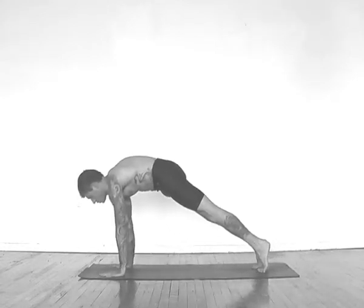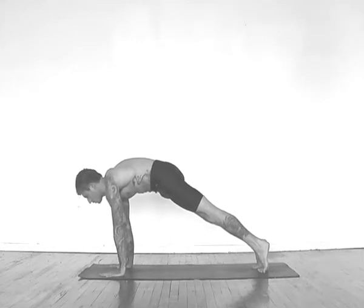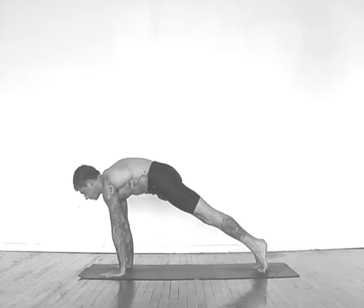Plank pose, top of push up, press into hands, keep your center from sagging, strong center, breath stays the same.